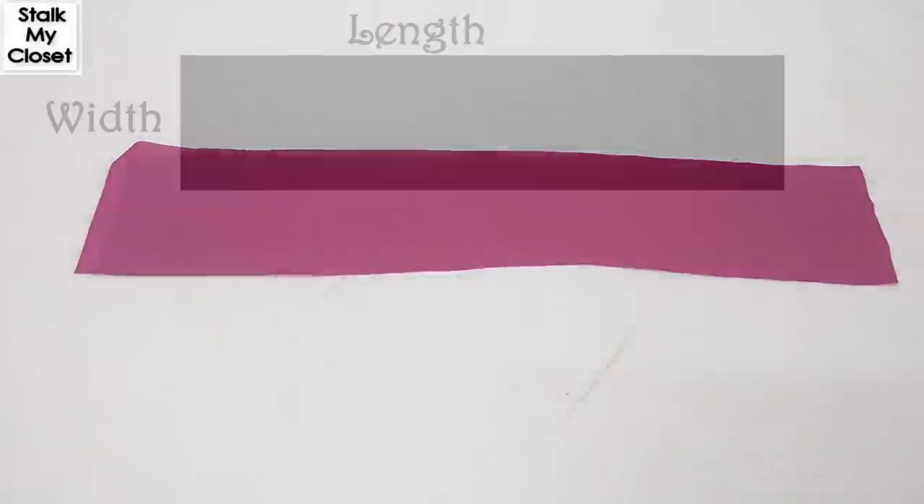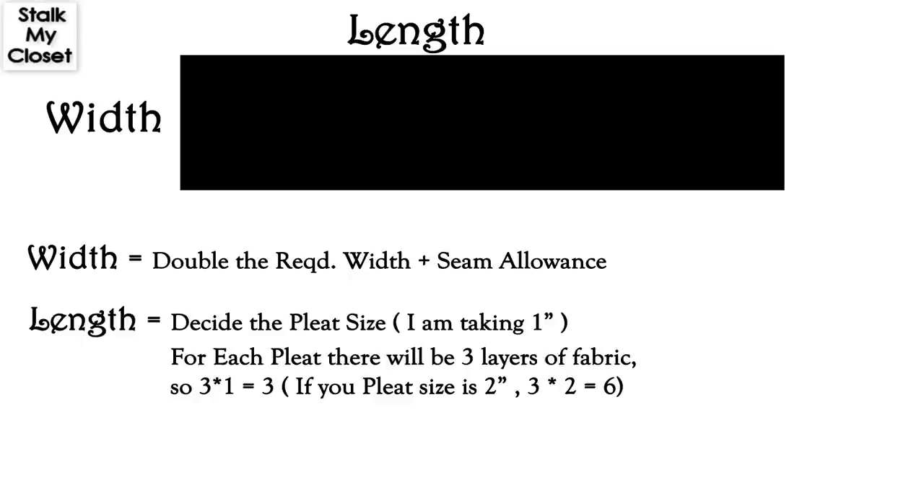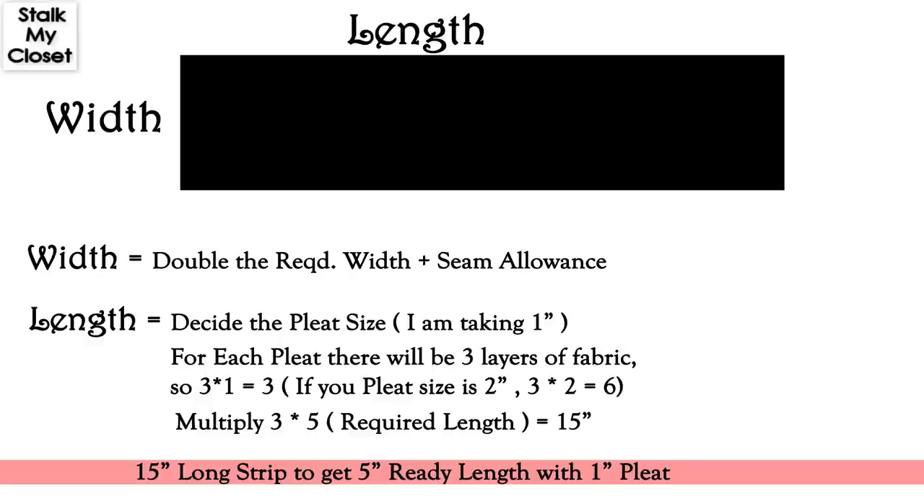Take a strip of fabric. For width, take double the required width plus seam allowance. For length, decide the size of pleat — I'm making a 1 inch ruffle. For each pleat there will be 3 layers, so multiply the ruffle size by 3. Here I'll get 3 inches, as 3 multiplied by 1 is 3. Now multiply 3 by the required length, which is 5 inches in this example. 3 multiplied by 5 is 15 inches, so I need a 15 inch long fabric strip to get 5 inches of finished length with a 1 inch pleat size.